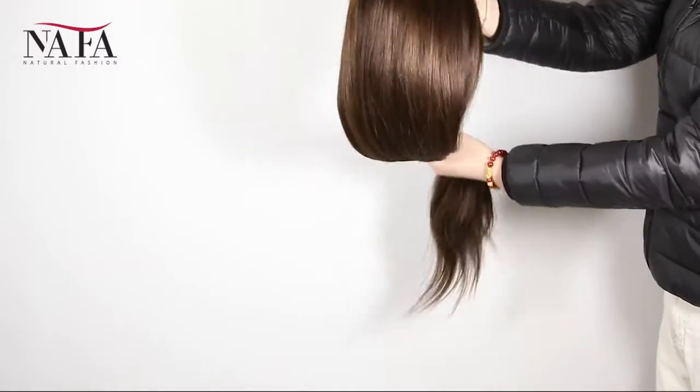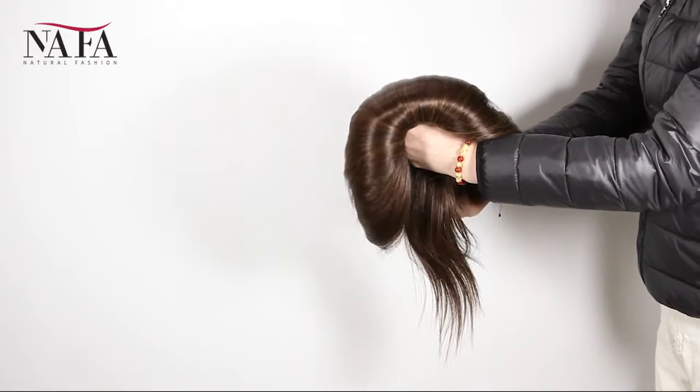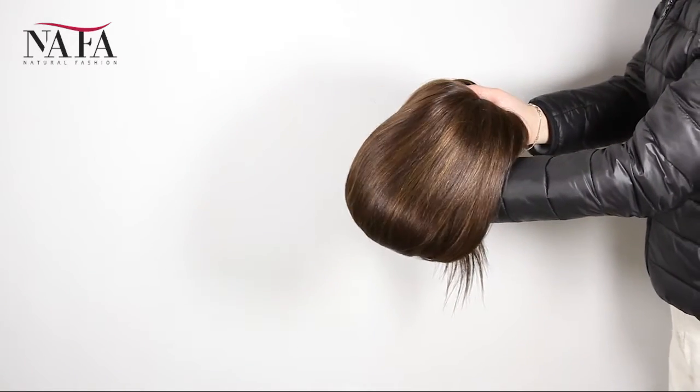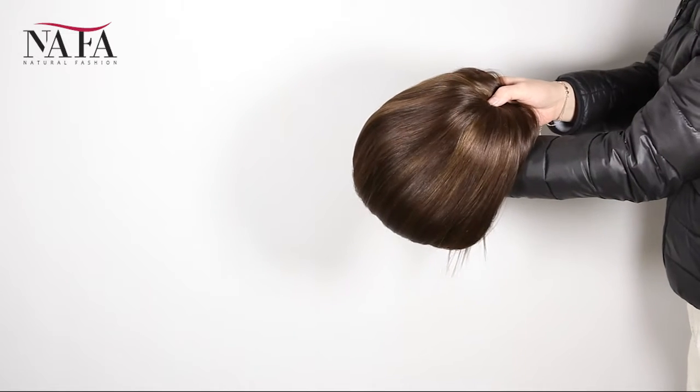Any comments or questions, welcome to write to us at service@nafoix.com or WhatsApp at +86-13789846163. More about us — welcome to visit our website at nafoix.com. Please remember to subscribe to our channel if you want to get our updates. Thank you!